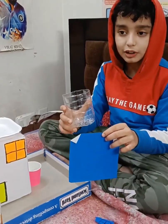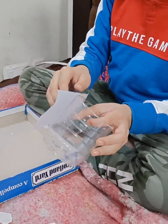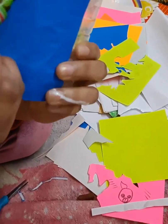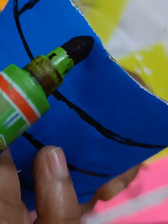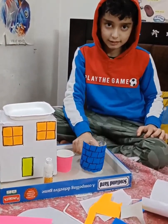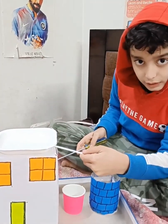Paste paper around this bottle to make it a well. Now let's draw a design so that it looks like a well. Now a well is ready.